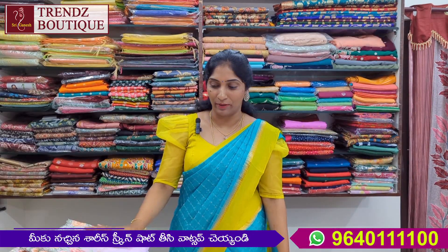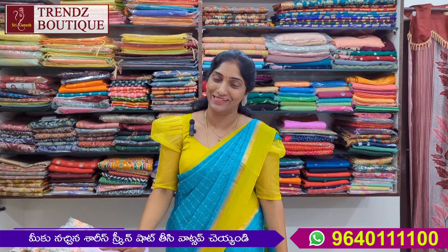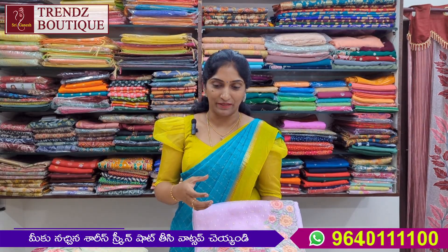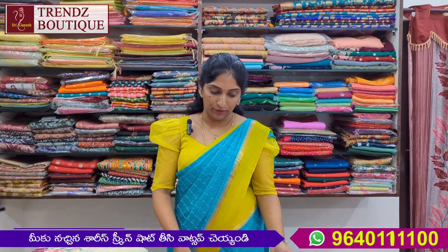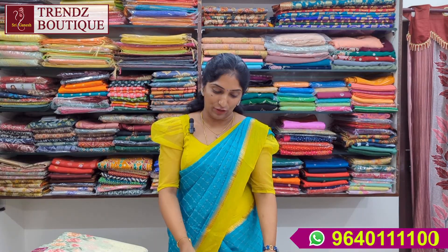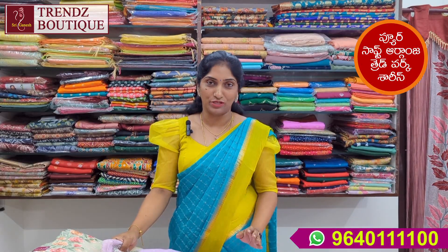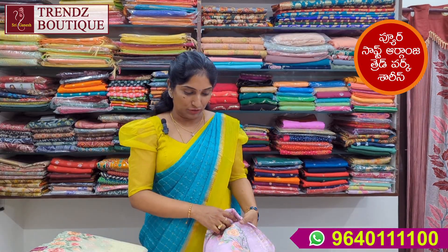It is great and beautiful. I will make a perfect look. I will make a little bit of fabric. It is very soft and lightweight. It is pure.